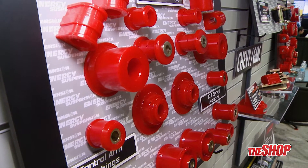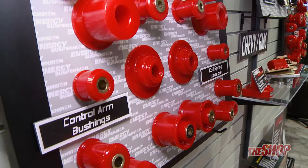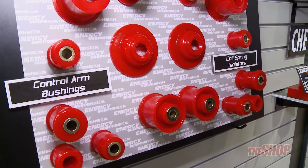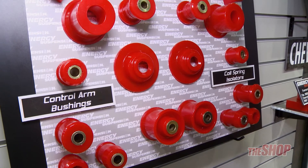Results are improved handling and vehicle control. These components will outlast and outperform rubber components on the 2012-2014 Volkswagen Golf R.